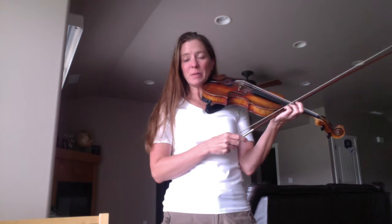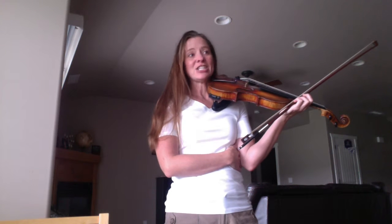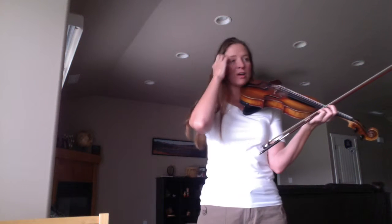This is a video for the A major scale. I'm going to be playing it out of the Carl Flesch scale book, which is on page 92. It has three sharps: F, C, and G. So we're going to start on the G string. It's going to be a three-octave scale.